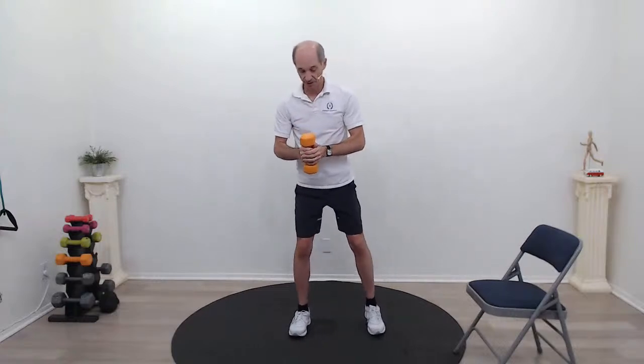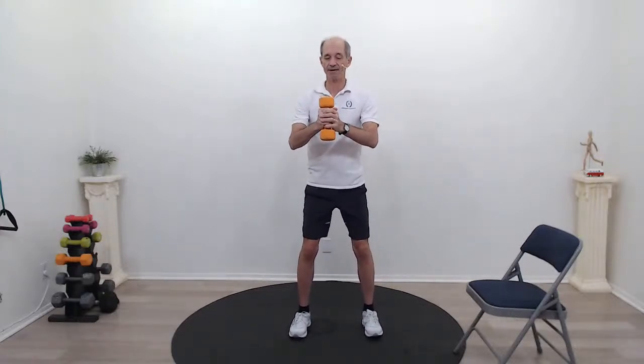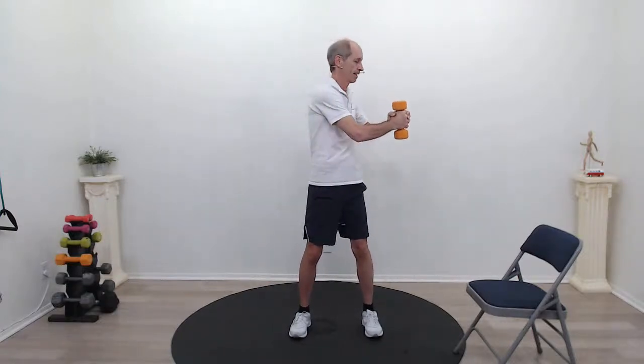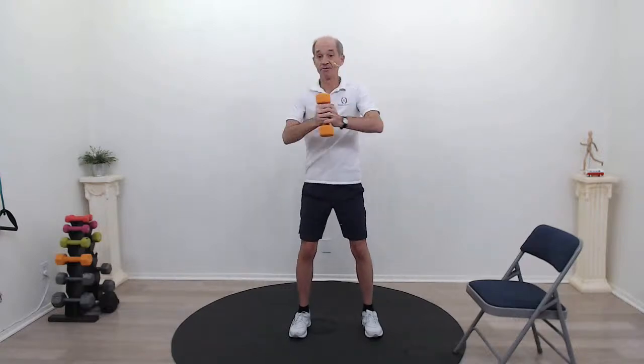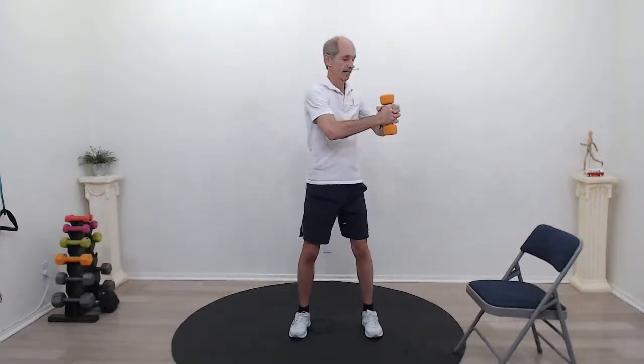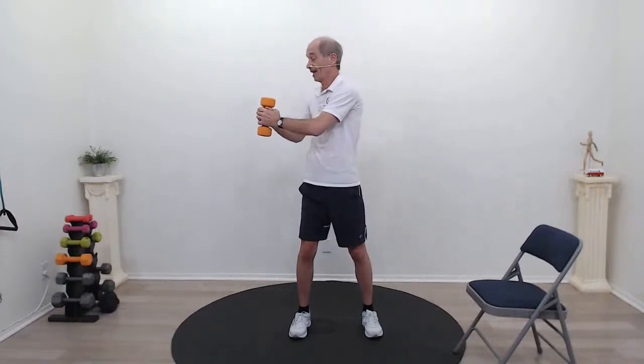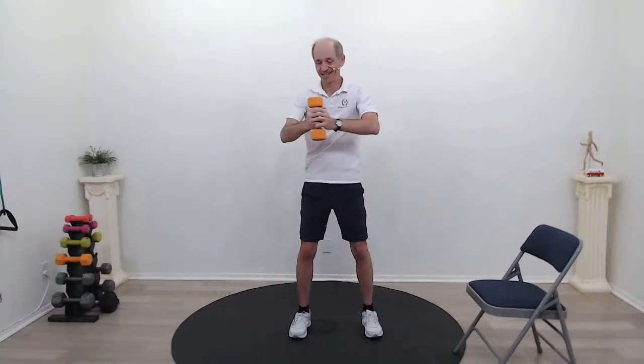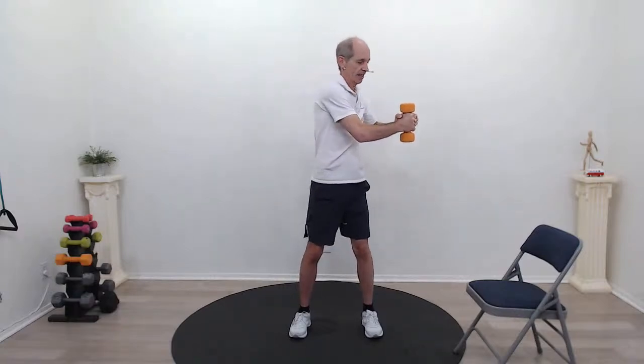Hold on to that weight. We're going to do some rotations — feet about shoulder-width apart, holding the weight about halfway away from my body, and rotating back and forth. Focusing on my core, keeping it nice and tight. Belly button to spine. This is a wonderful senior core workout. It's so important to have a good core — our core is our torso, and our arms and legs come out of the torso, so it's nice to have a good, stable torso. We are halfway done.